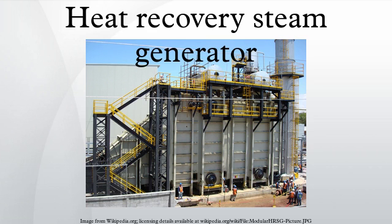Packaged HRSGs are designed to be shipped as a fully assembled unit from the factory. They can be used in waste heat or turbine applications. The packaged HRSG can have a water-cooled furnace, which allows for higher supplemental firing and better overall efficiency.